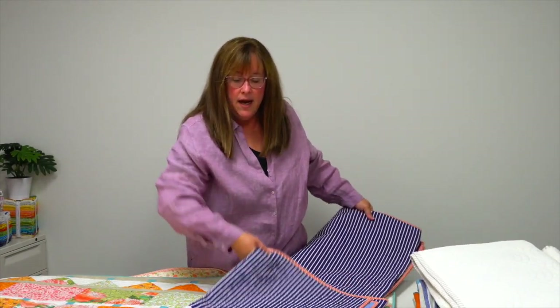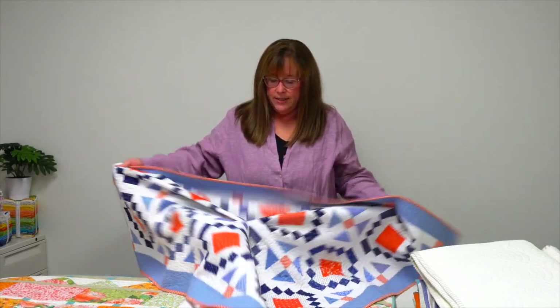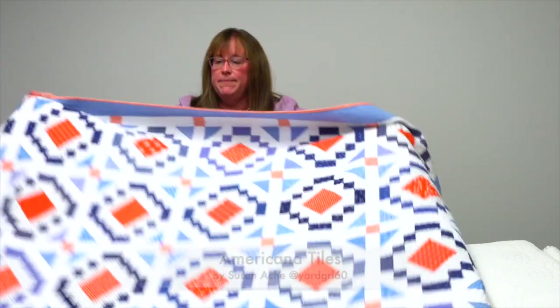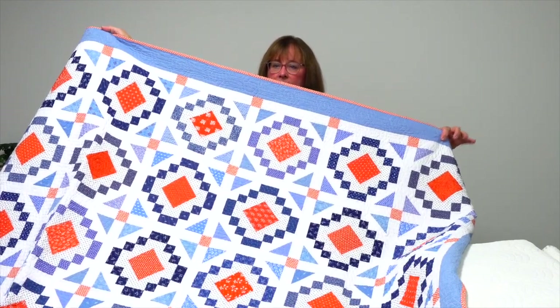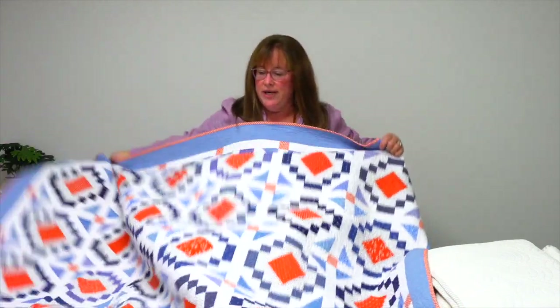Susan Ockey — you might know her as Yardgirl60 on Instagram — is a prolific designer. This beauty uses Minikin Simpson fabrics and it's called Americana Tiles. It has a fun pieced back with some more stripes.